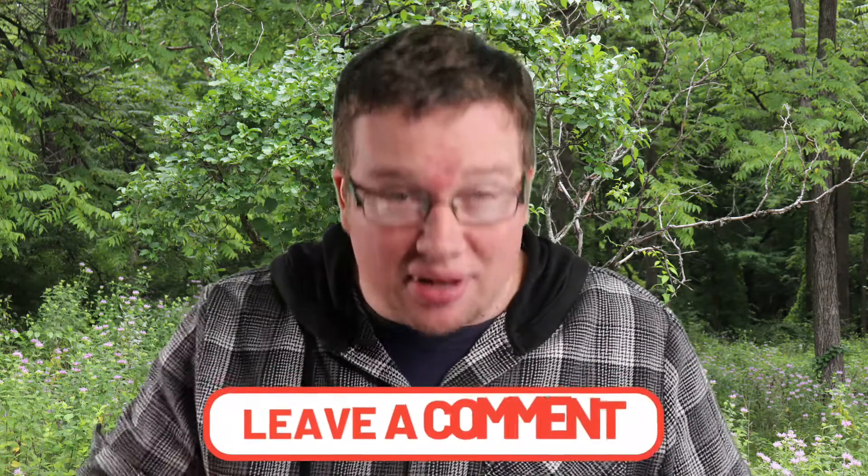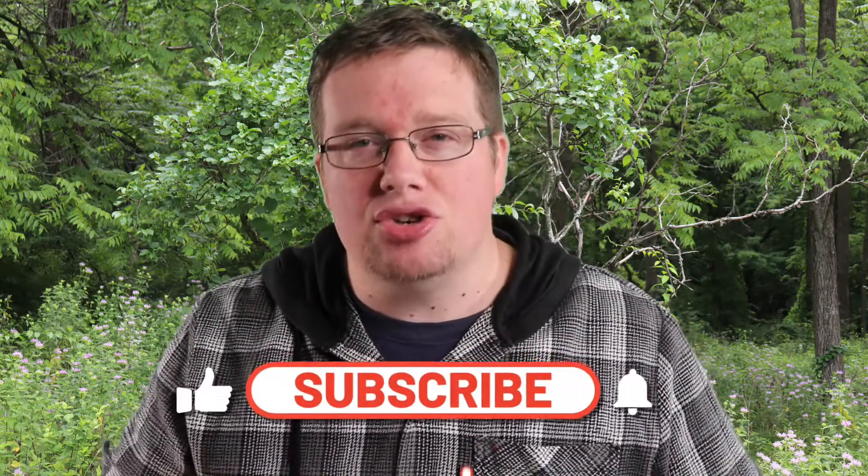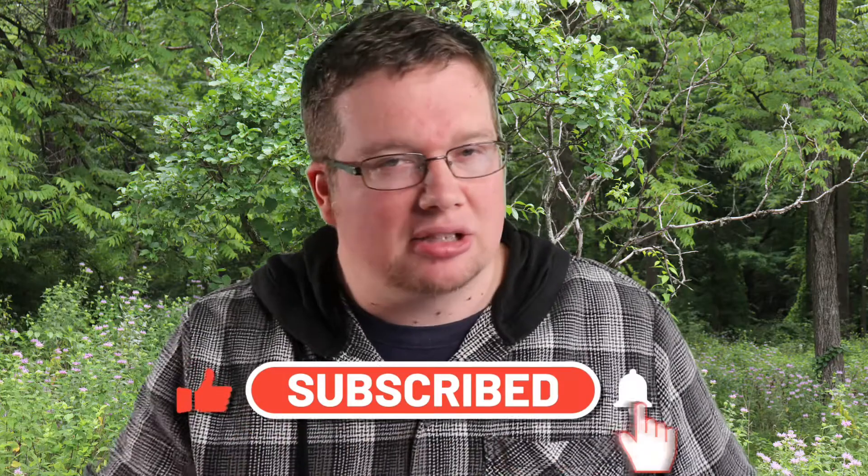And if you have any topics you'd like us to cover or products you'd like to see reviewed, drop them in the comments so we can take a look at it. Don't forget to click subscribe so you'll get notified when new videos come out. So let's go explore the amazing world of botany.